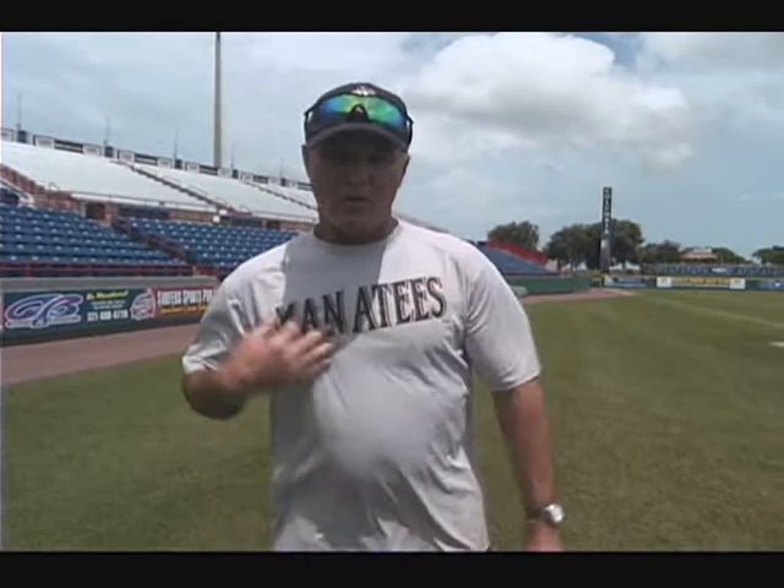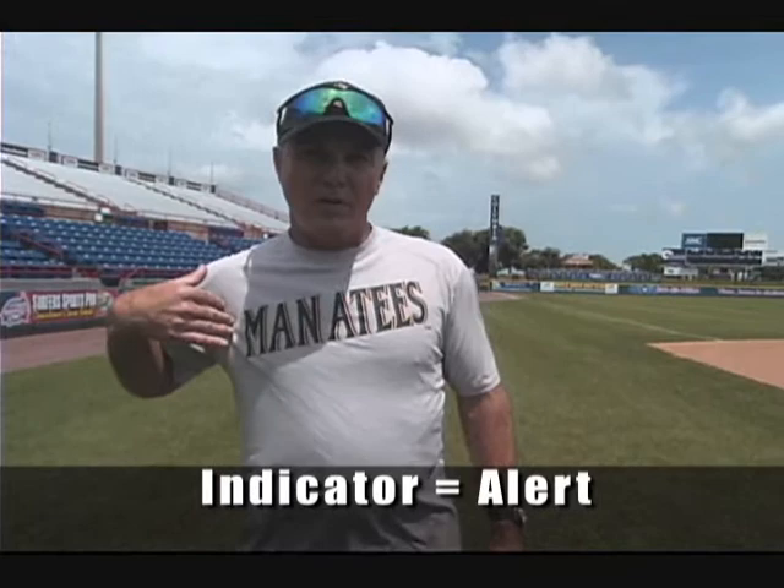I can go through a whole bunch of touches and I never touch the bill of my cap — there's nothing on. But as soon as I touch the bill of my cap, the next area I touch determines what play is going to be on. Most teams have some sort of indicator or alert. If for some reason it doesn't go well and somebody looks like they didn't get the sign, then we just wipe it off and that's a clean slate, sort of like an eraser board — clean the eraser board and start over again.